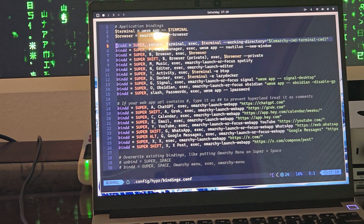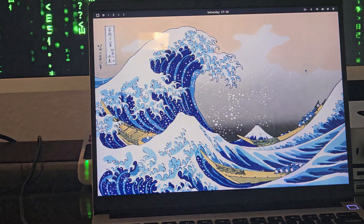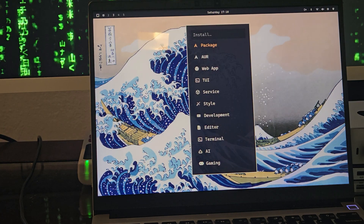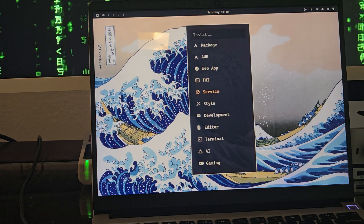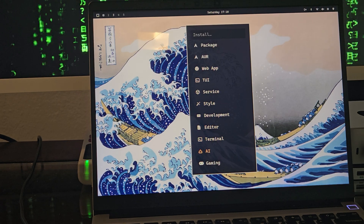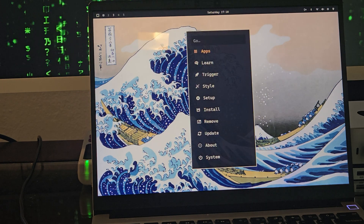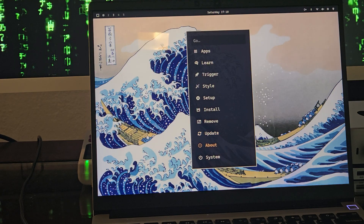Super A is ChatGPT, Super Shift A is Grok, and so on. I think most Omarki users will need to do some modifications to these config files to set it up for themselves. There's an Install menu — you can install a package, something from the AUR, a web app, a TUI app, a service, a style, a development tool, even AI. We're living in the future. You can also remove packages and update the system.